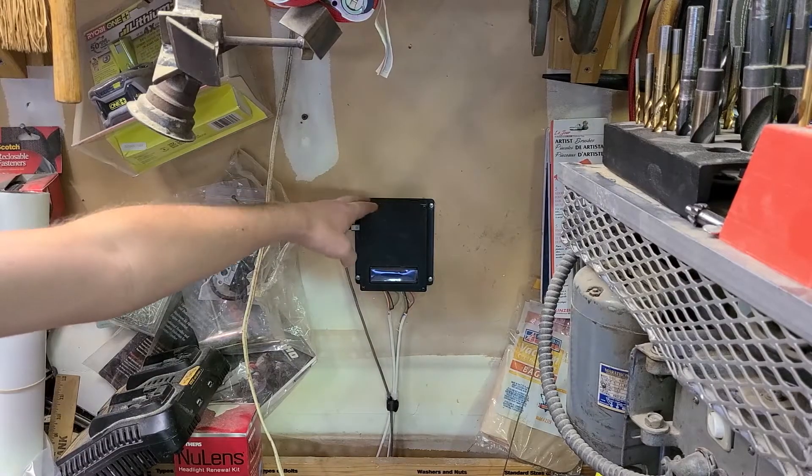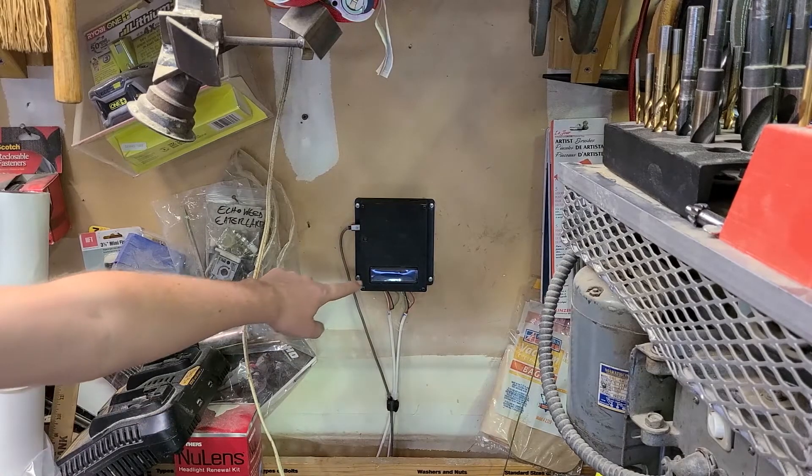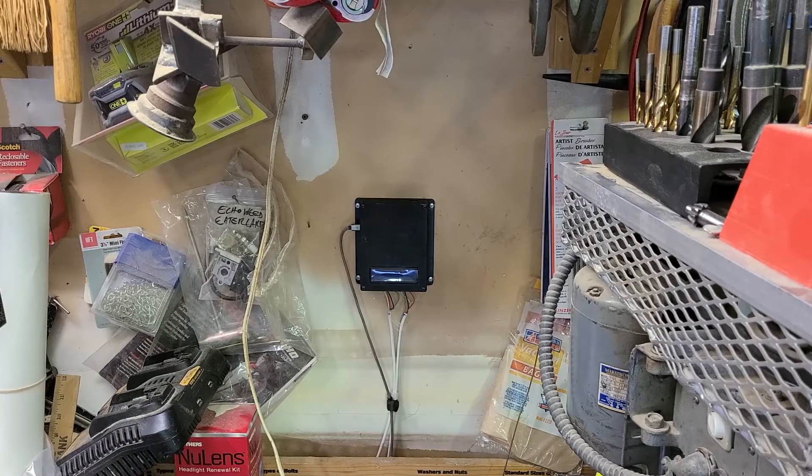So this device on the wall is the control box. It is based on an Arduino Uno microcontroller. It has an LCD screen on the front to display the distance measured to the front of the car, and also contains the power supply.